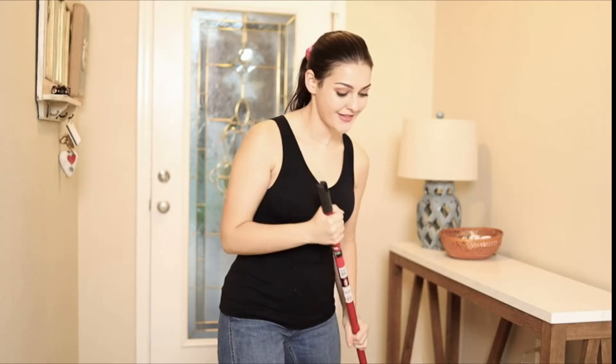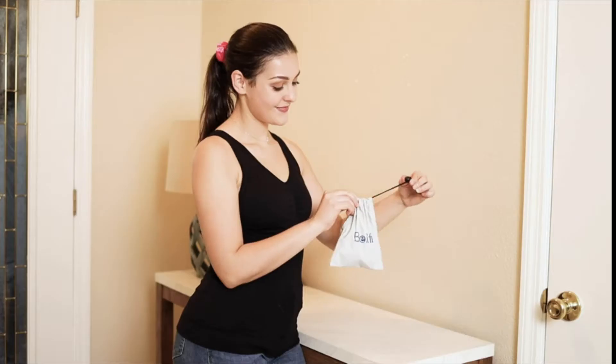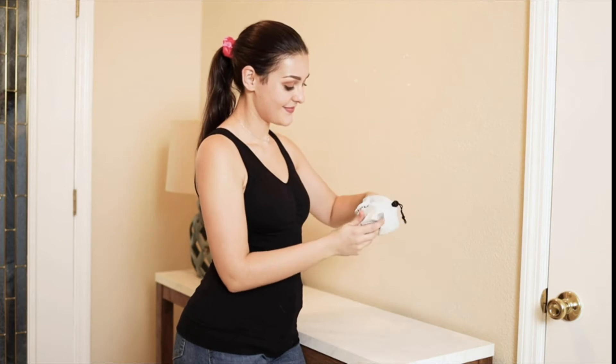By placing the pads exactly at the site of the pain, you get fast relief without having to digest potentially harmful or addictive prescription medicines.